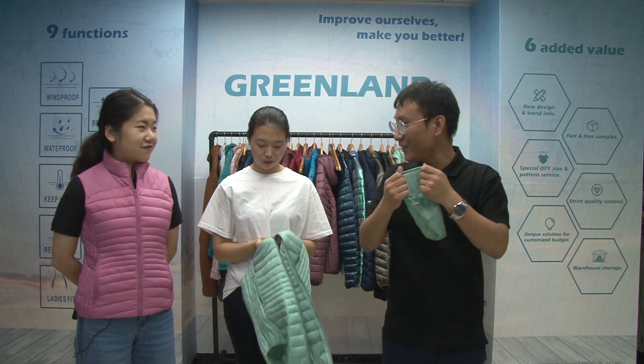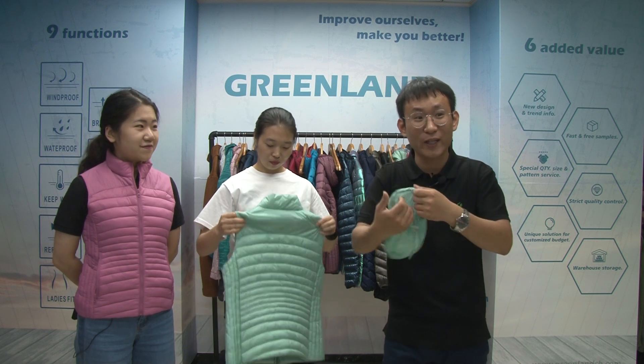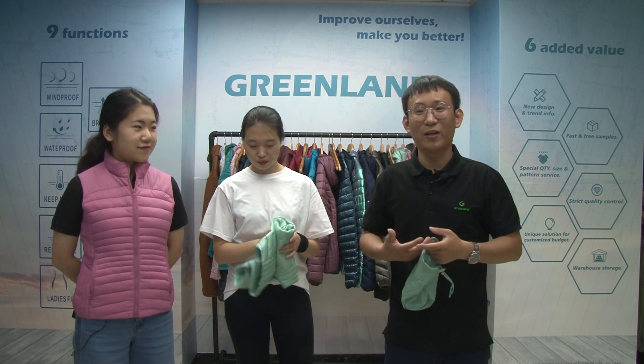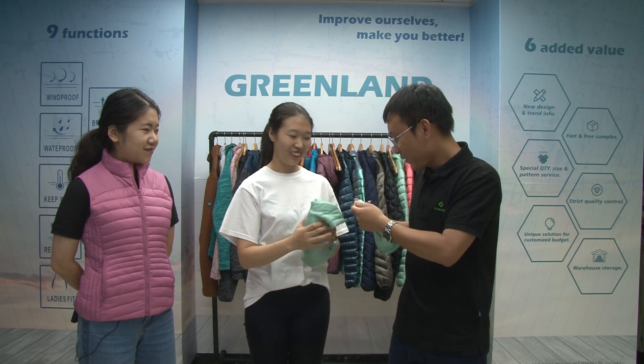Really? Yes, it's really convenient to carry it. Show us! Yes, just a moment. Our model Mei can show you how we put the vest into the bag.